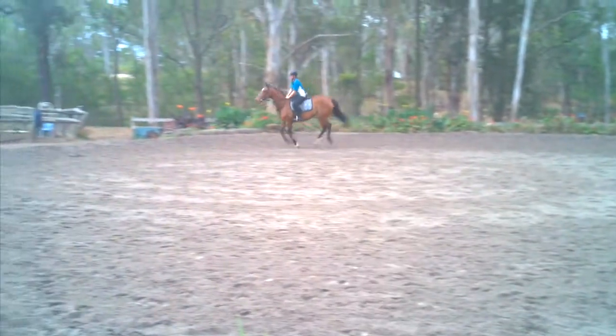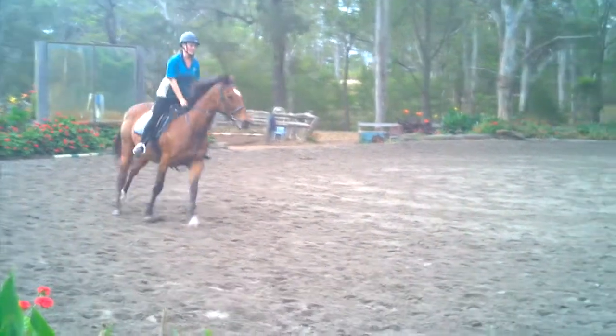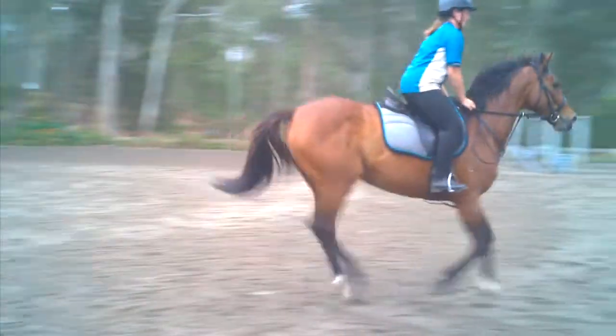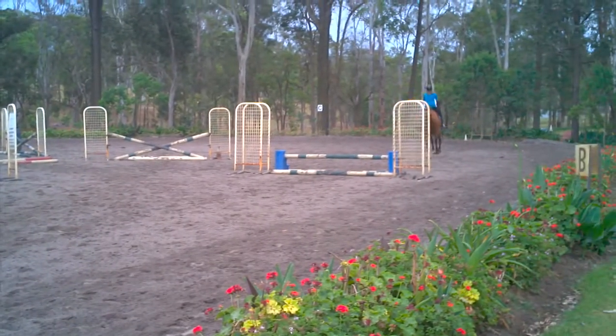Oh, you've got half a flying change — it's what we call disunited. Okay, now can you just stay tall, keep your hands really still. Good, change your leg.